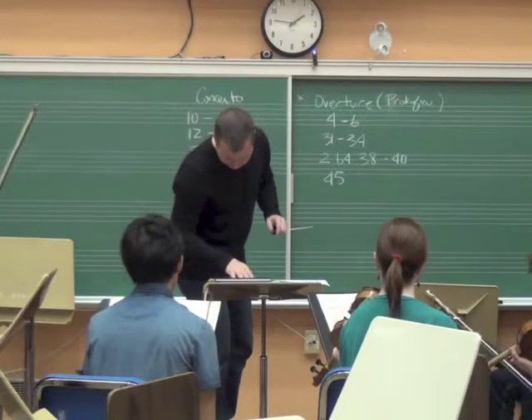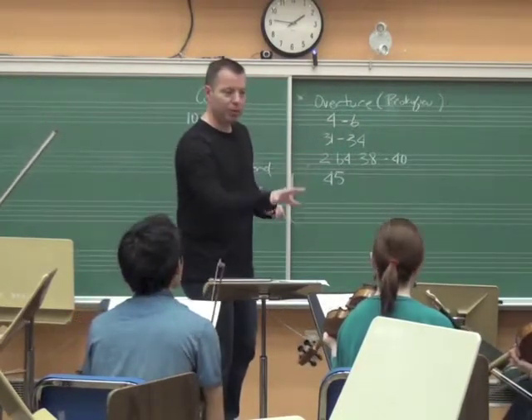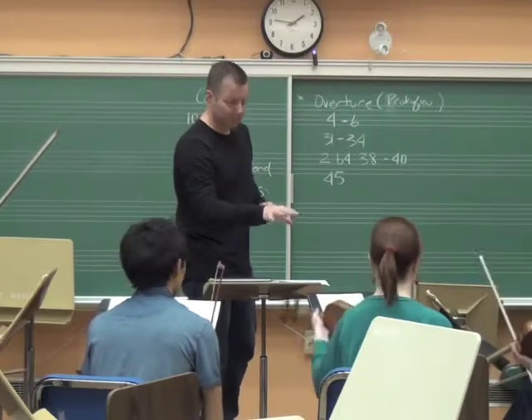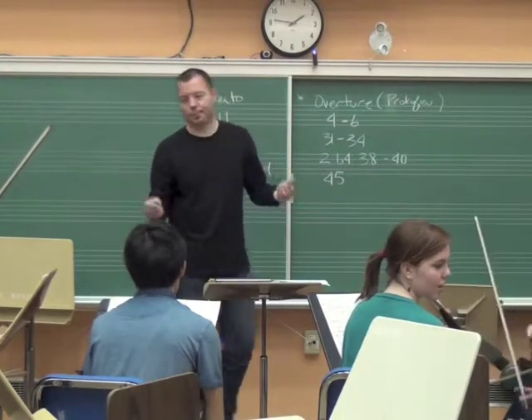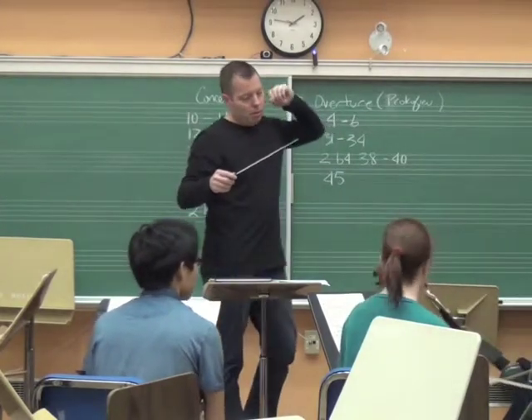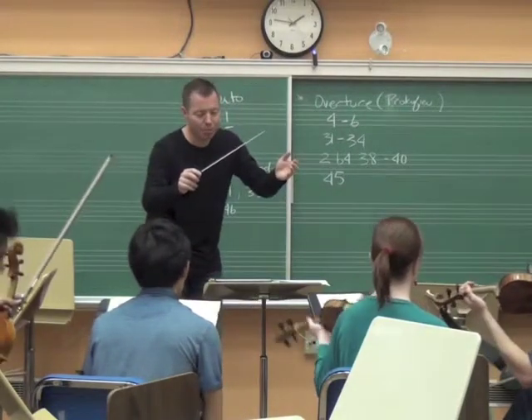Let's just agree — where do you guys come in with the doubles here? Our bow placement's all over the place, so where are we going to be on the bow? Tip, definitely. Tip, okay. Eighth bar? Okay, let's just hear the seconds there. Eighth bar forty-five.